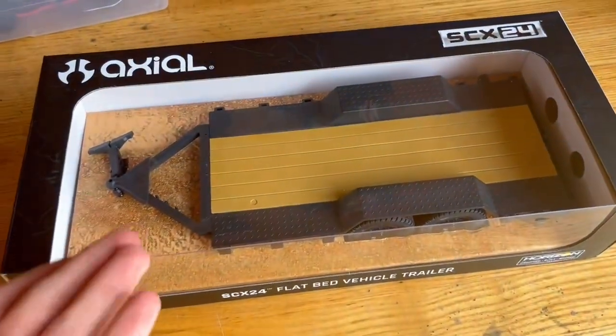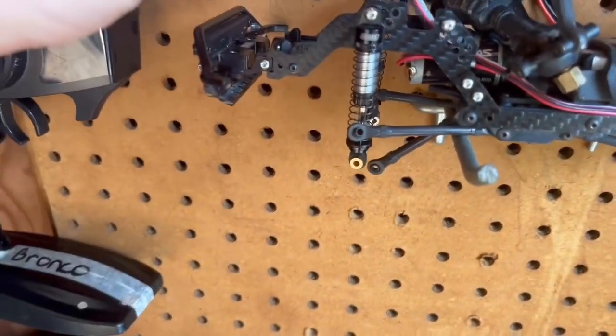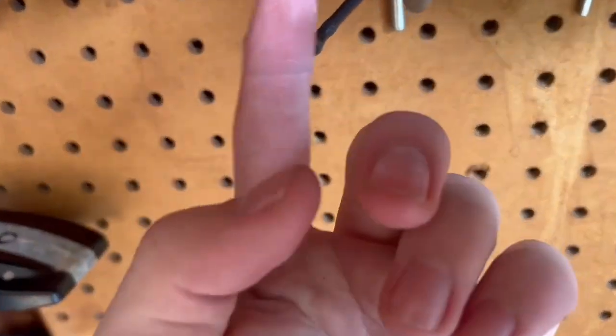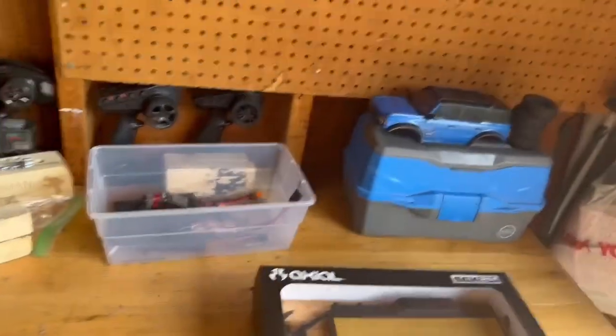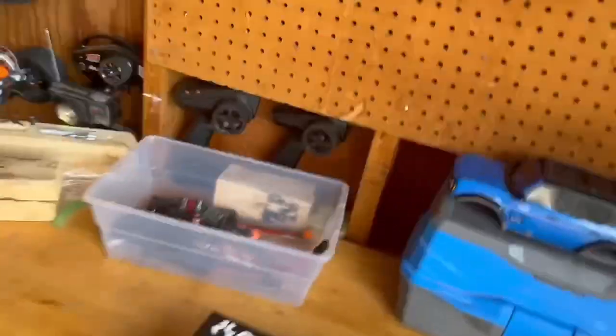As soon as I ordered this, my Bronco broke — my servo went completely bad — so I ordered a new servo. While I was at it, I ordered a whole bunch of new parts, so I'm gonna have all the parts replaced on my Bronco. I also ordered a new motor, so a new servo and motor are coming for the Bronco — that's gonna be nice.